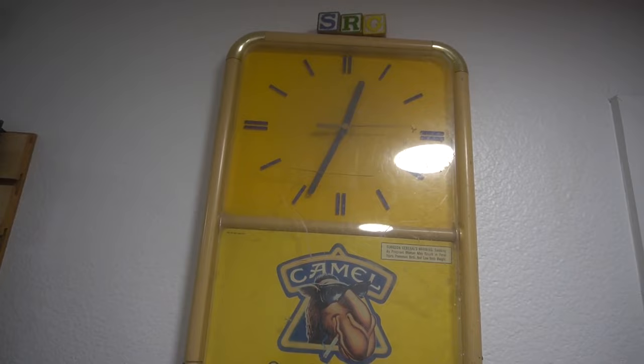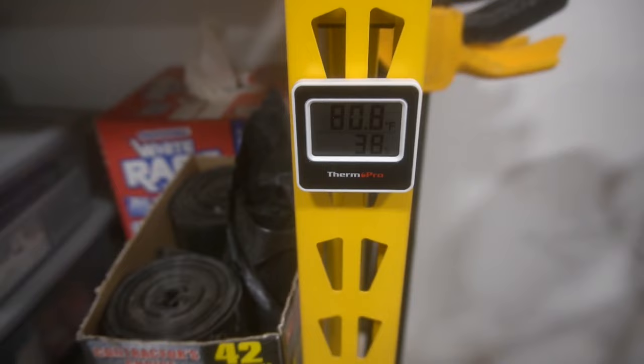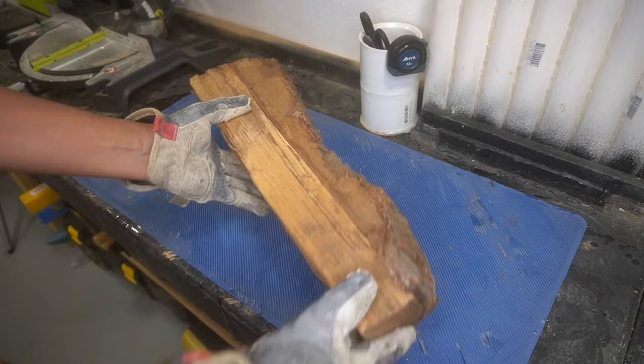Good morning YouTube. It is super early in the morning on the 13th of September 2023, and even though it's early there's been a cool down in the state of Texas. It is only 80 degrees inside my workshop and I couldn't sleep last night, so I decided to wake up and try and do something productive.